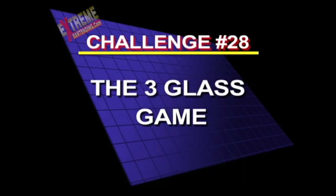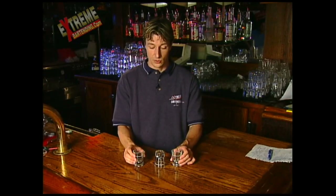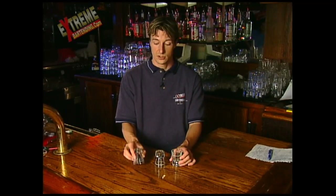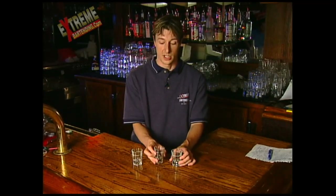And now for something completely different. Number 28, the three glass game. It's kind of a complicated one with three shot glasses. I'm gonna make three movements. Each movement I have to do, I just use both of my hands and I have to use two shot glasses. I have to either turn it upside down or turn it right side up. But I have to do two at a time.